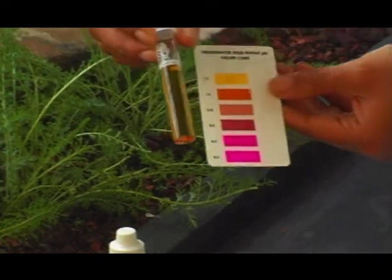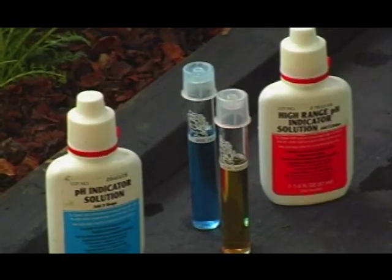What that exactly means is that my water is more alkaline than it is neutral or acidic.